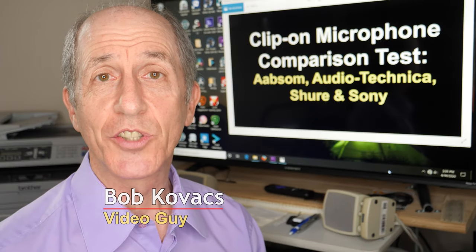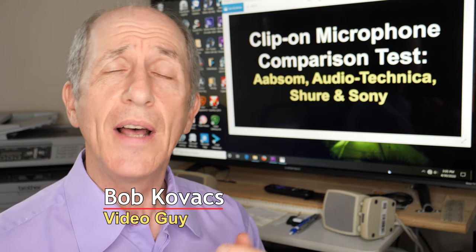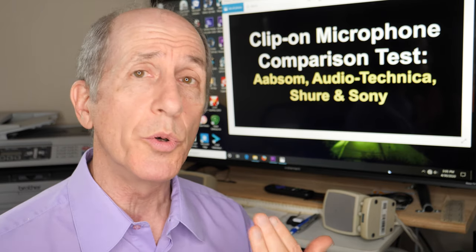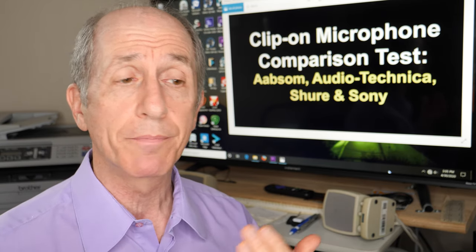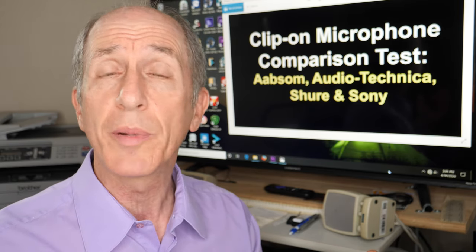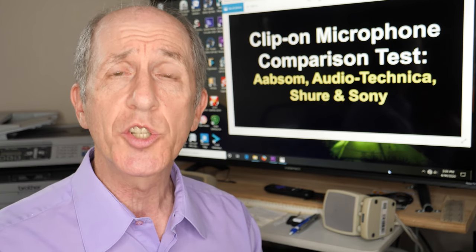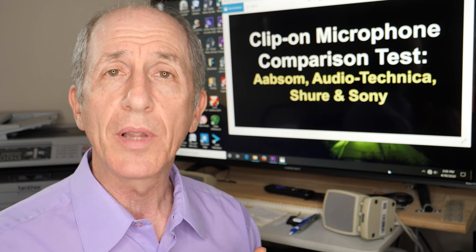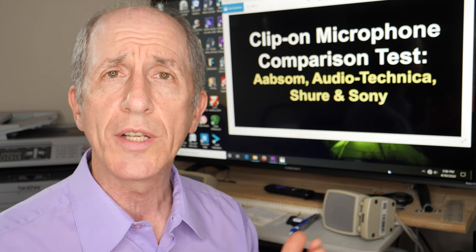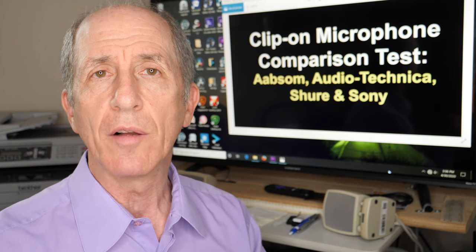There were a couple of surprising things in there. First of all, the Absom and the Audio-Technica microphones sounded pretty similar to me, although the Audio-Technica sounded smoother. I've been using these Audio-Technica microphones for probably 10 years — when I wear them out, I get more of the same. They have a nice, pleasant, crisp sound with good body, some good bass, and they make the voice sound natural. I thought they sounded natural on both the male and the female voice.